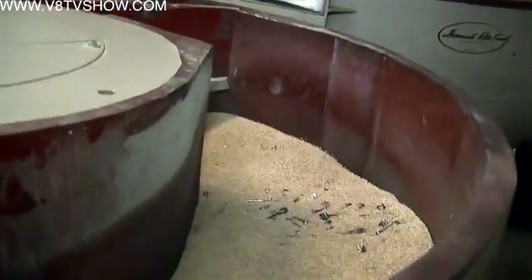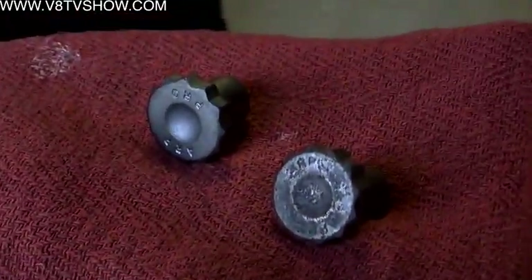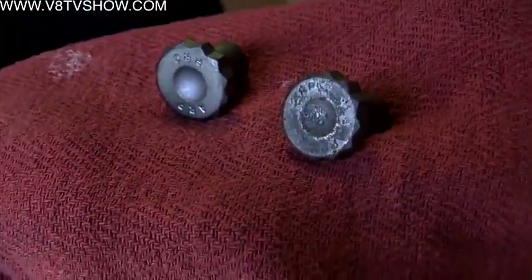After shot peening, the bolts are cleaned in a bunch of tumblers. We might be trying to de-burr the edge of the part. This bolt came out of heat treat and it's pretty sharp on the edges still, so we'll tumble the product and that will give it a nicer, smoother appearance.